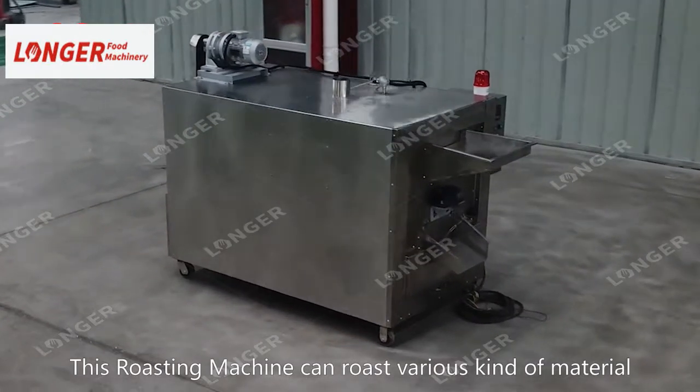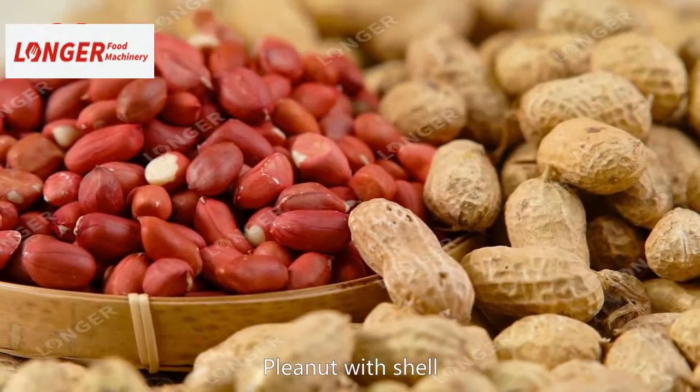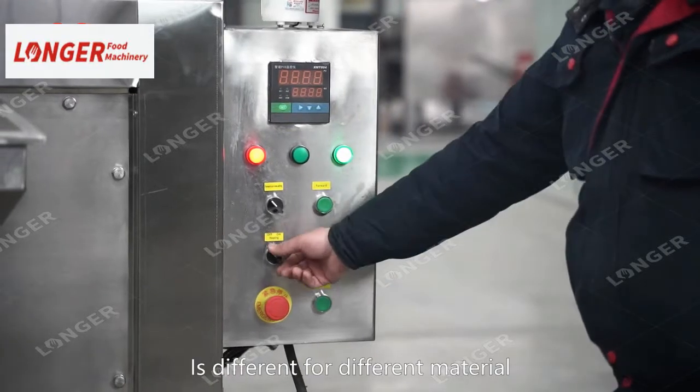This roasting machine can roast various kinds of material, like peanut, peanut with shell, cashews, almond, etc. The roasting time and temperature is different for different material.